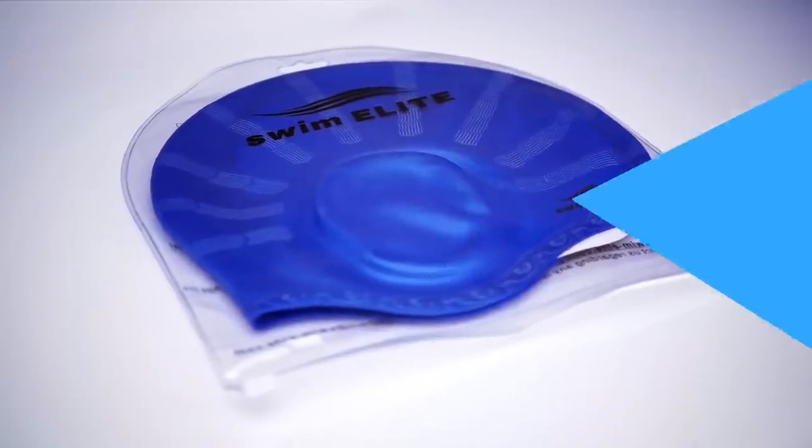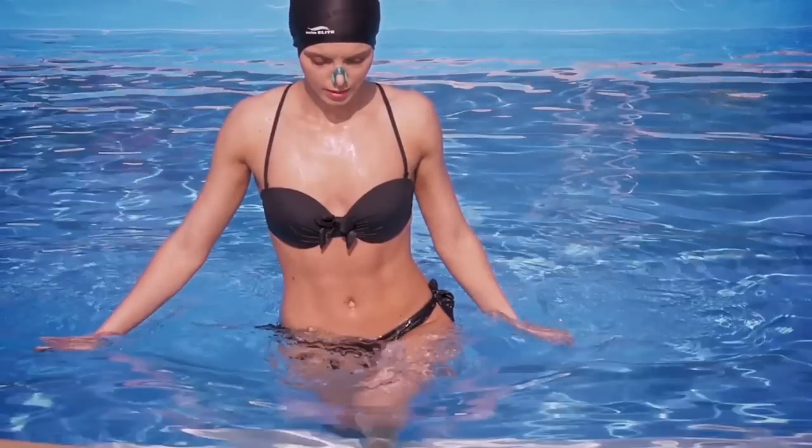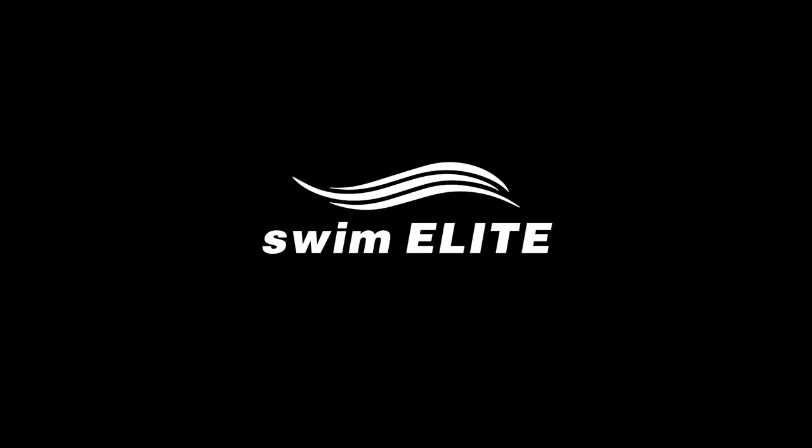Order now and you also get the Swim Elite nose clip to complete your new swimming experience. Swim premium — cool the pool with Swim Elite.